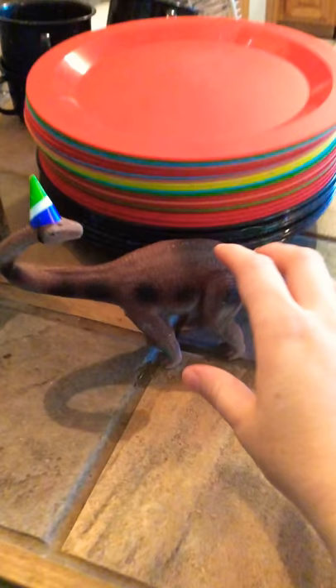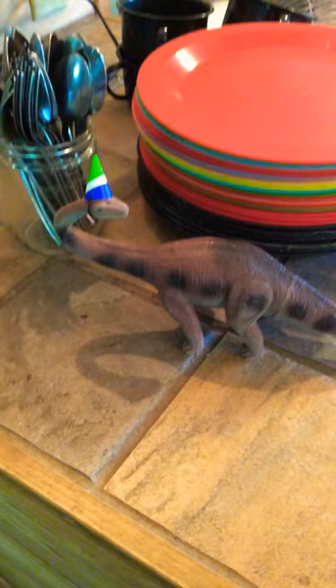We did these really great little decorations which are just my son's toys that he already had — which we got second-hand, by the way — with some cute little paper hats. You'll see more of those in a minute.